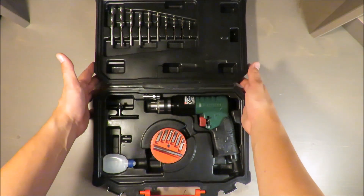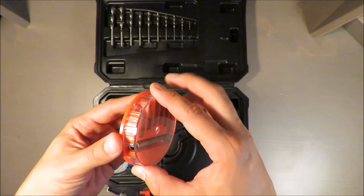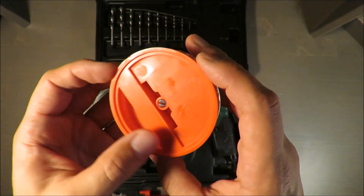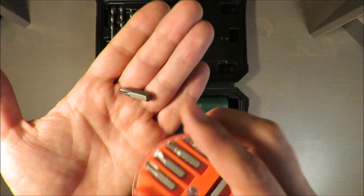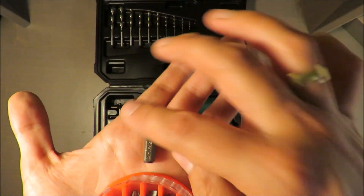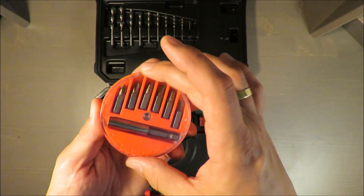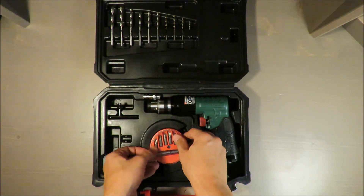Regarding what you have inside — such bits — this is actually where quality ends. Those bits are the cheapest ones you can buy in your nearest DIY shop, they are worth like one euro or something like that. They are cheap and they will not withstand long in my opinion, so it's completely rubbish. It's nice to have them but don't put too much attention on them.